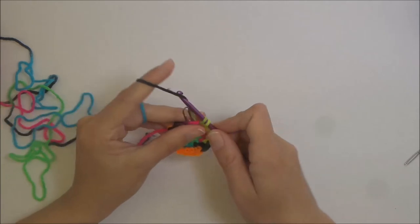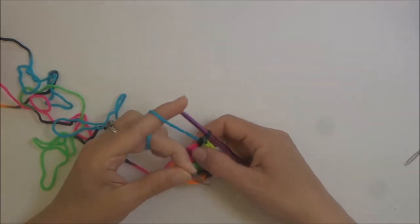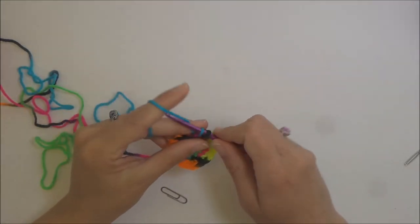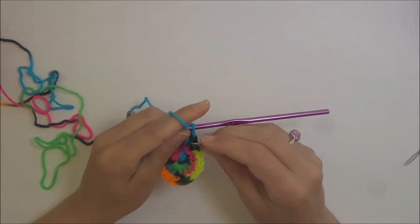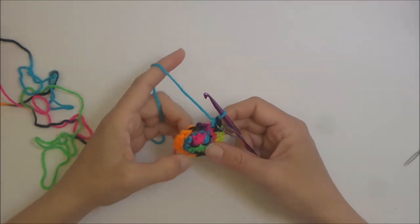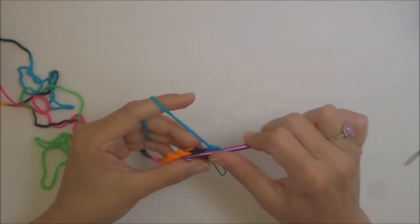The last stitch of round three should be two single crochets. Remove your stitch marker — round four is just one single crochet in every stitch around. Replace your stitch marker and work one single crochet in every stitch.